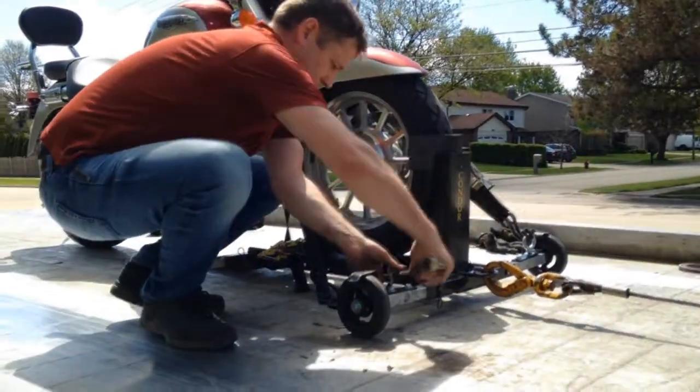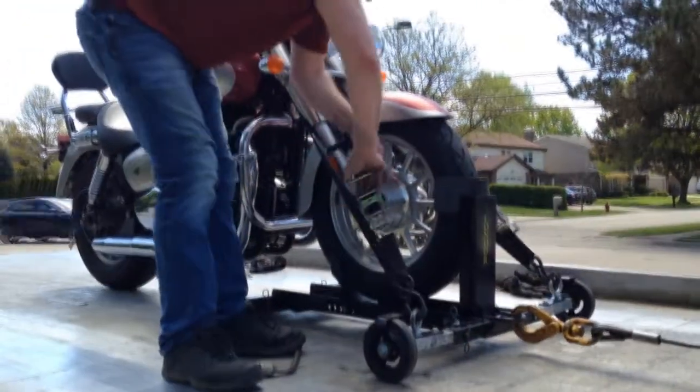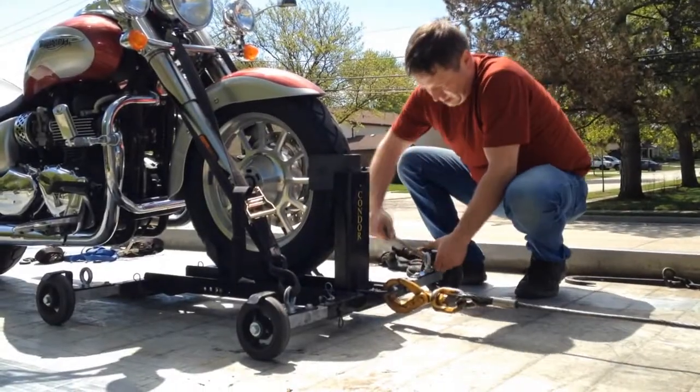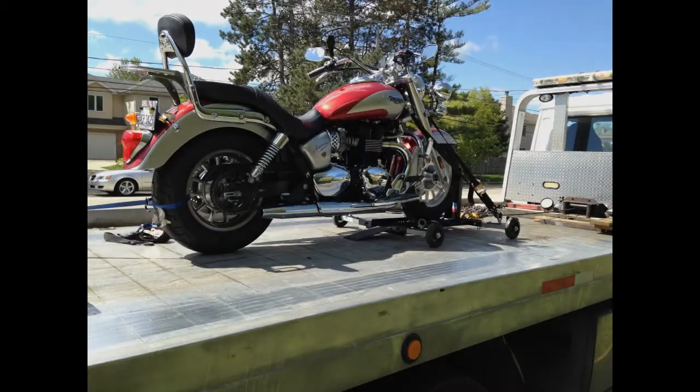Then engage both brake stops on the front of the cycle loader and tie the bike down for transport. Once that's done, you're ready to go. It's just that easy.